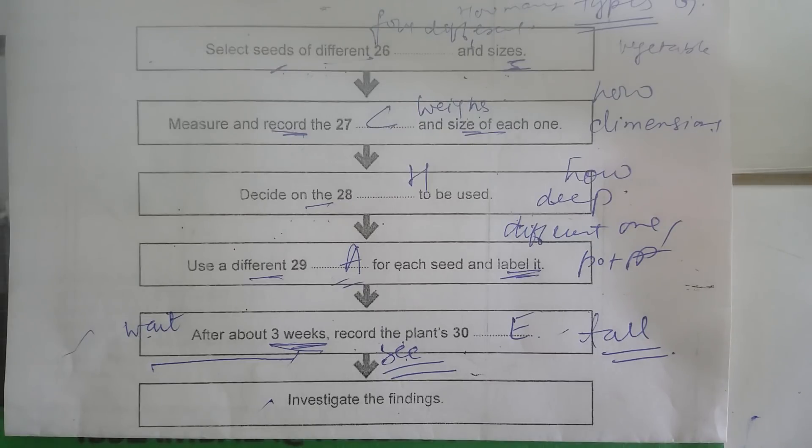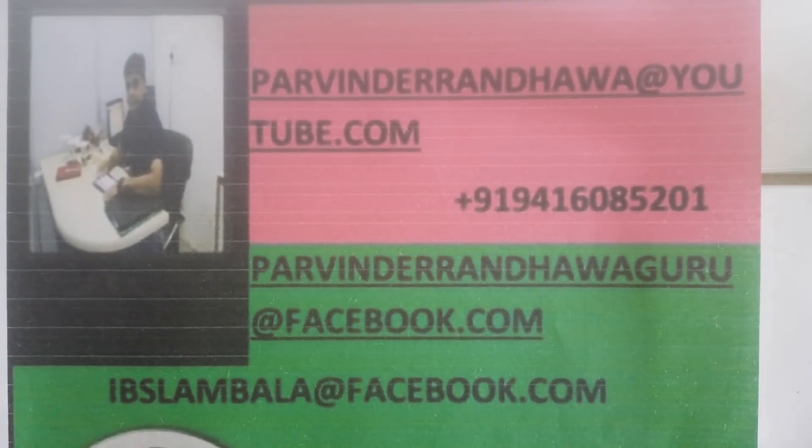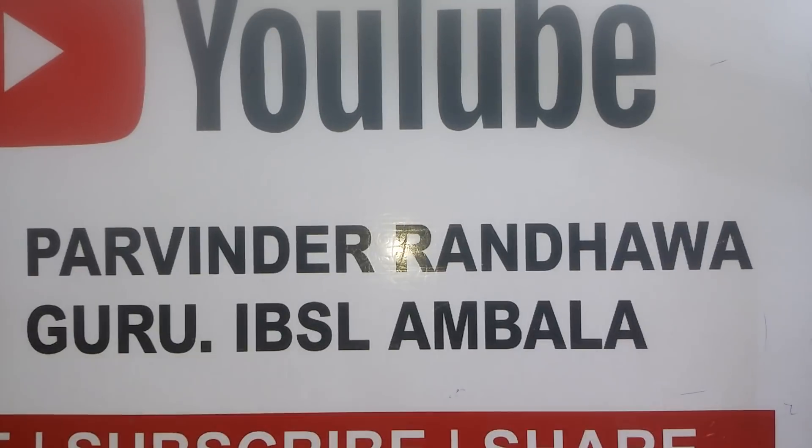That's all about it and you are watching my YouTube channel — Pravinder Randhava Guru. Please subscribe so you can get notifications. Thanks again for watching this video. Let's complete our listening class — thanks once again.